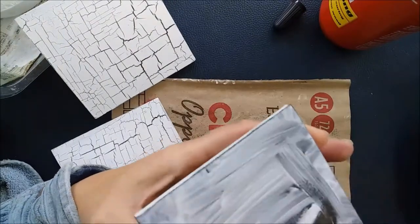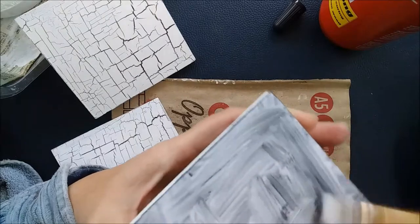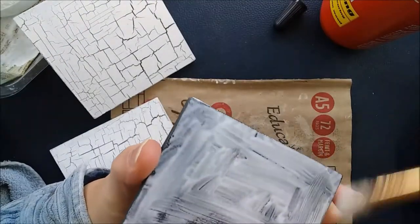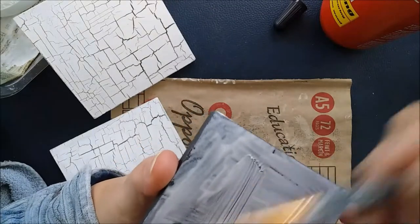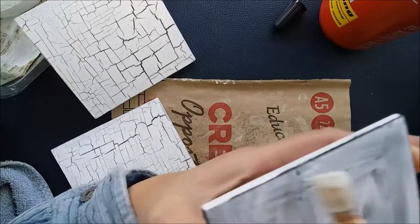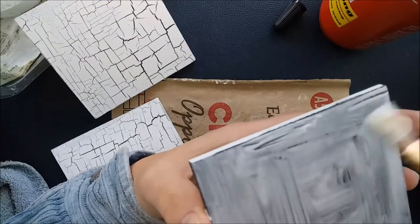Your undercoat doesn't have to be perfect because you're going to be applying paint on top of this. You can easily see whether you've coated evenly or not by just checking if you've got any areas that look a little bit dry - like that little section here. I just want to smooth over that.